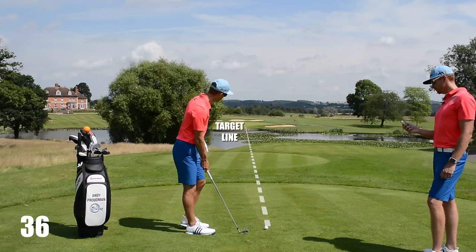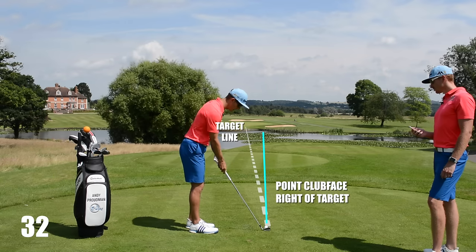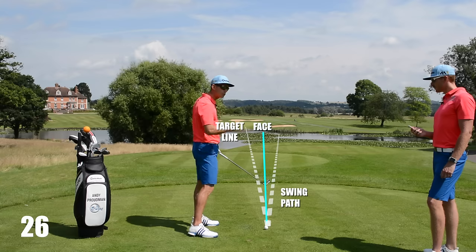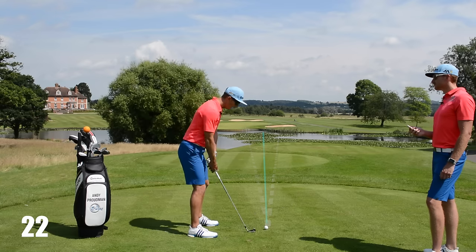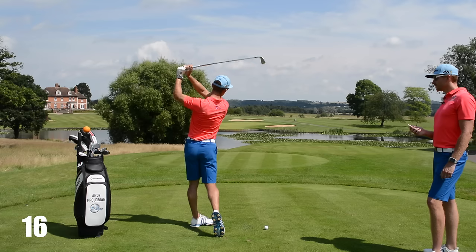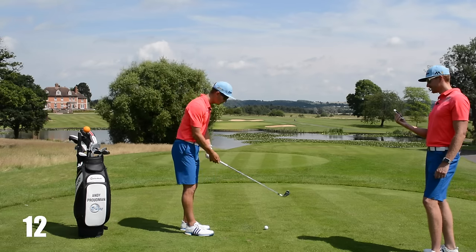So to do this, what we want you to do, Cade, is actually start with your club face pointing to the right of target, which seems pretty strange. Go ahead and make your usual golf swing with a path that is to the right, but now hopefully we're gonna reduce that difference between the path and the face, and this is gonna give us that nice curvature. If it's still hooking, we want you to use what we call the picture frame, where we get the club in this picture frame finish. That's gonna delay the closing — the de-closing — of the club face, and hopefully give you that draw.